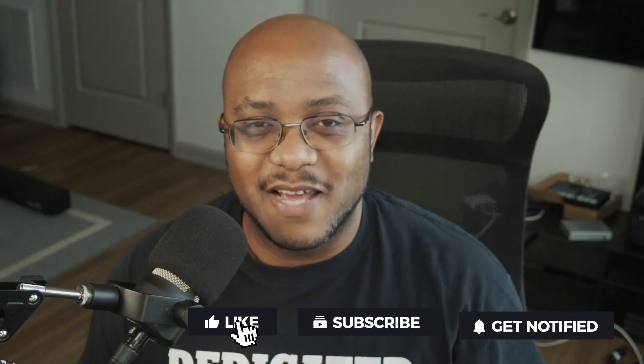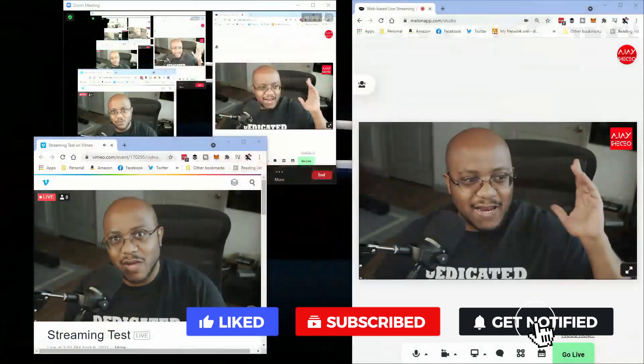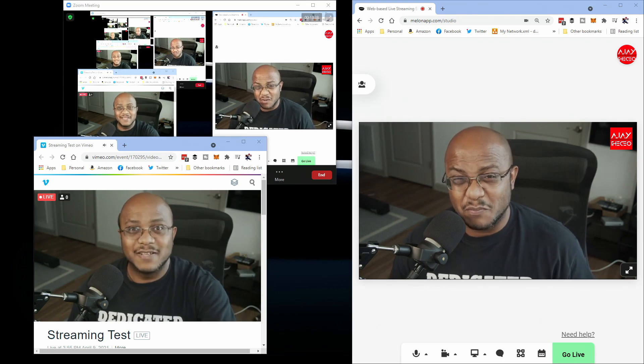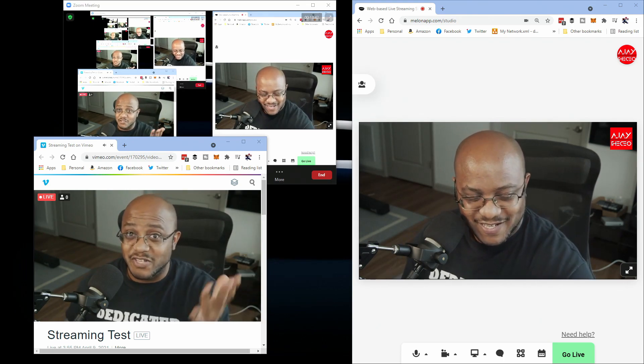Anyway, if you like this type of content, consider subscribing and hit that bell so you get notified when we come out with other videos to help modernize your media ministry and push the limits of what this ATEM can do. This is AJ — thanks for watching and we'll see you on the next video later.